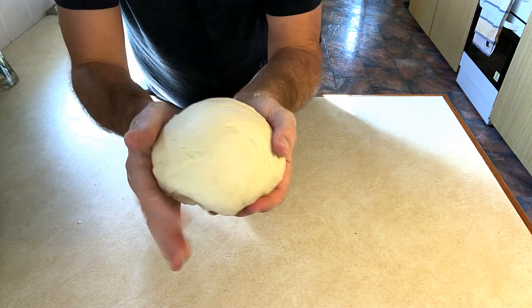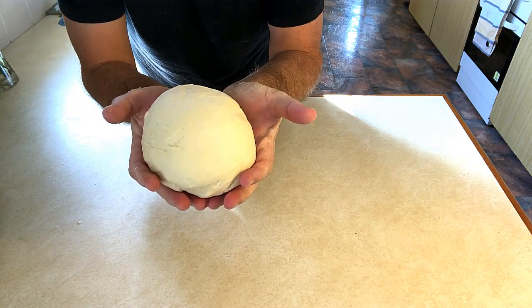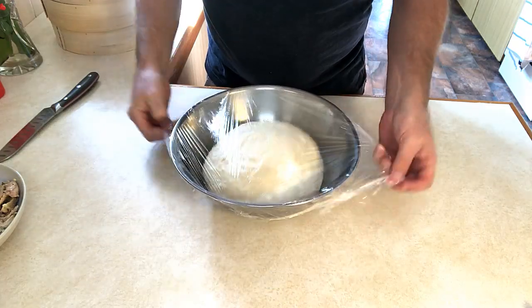There we go, ready. What we want to do now is put this in a container, cover it, and let it rest until it doubles in size. Welcome back — the dough has doubled in size, looking very very nice.